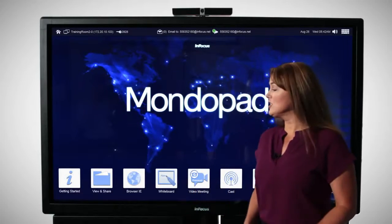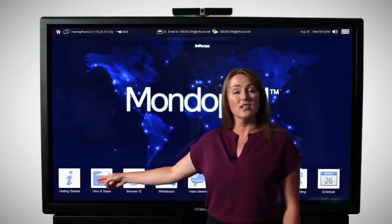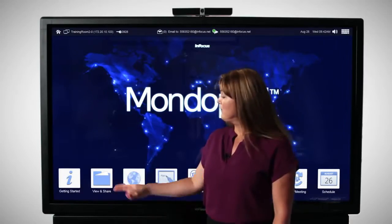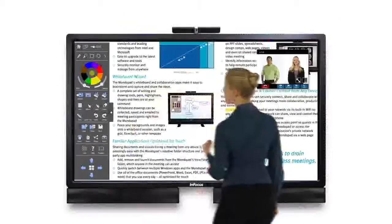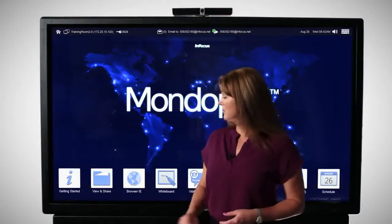It's got all of these applications including Getting Started — these are the instructions of the MondoPad. View and Share is where work really happens; these are where your documents will reside until you open them up and annotate or edit on them.